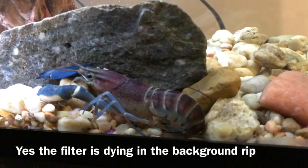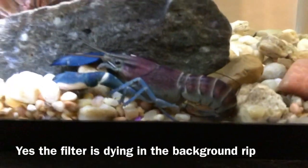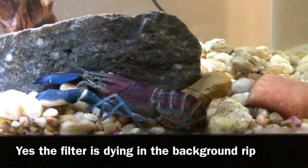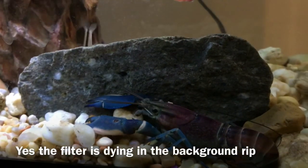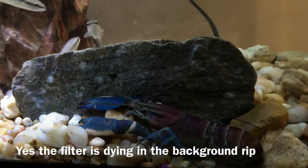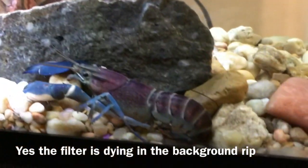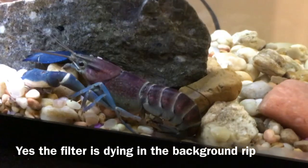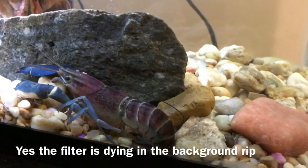These are one of the most stunning crayfish out there. Look at that pink and that blue — there is some shell rot on this guy, but I've asked some people and they all said it's just going to heal up on its own. This is a beautiful specimen right here.